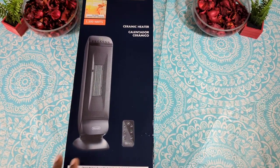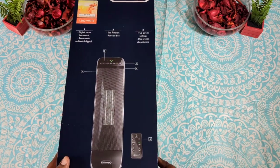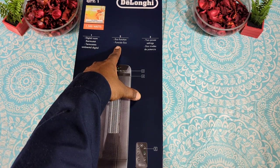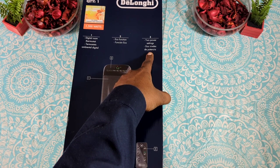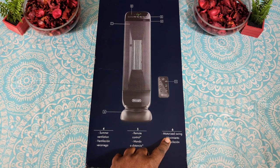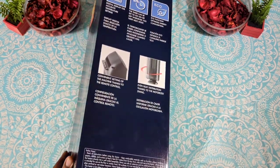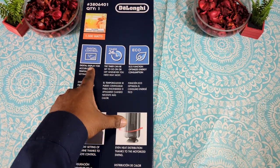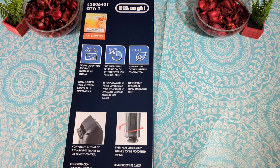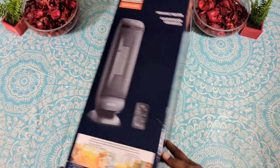On the side of the box you get a nice picture of the device and some usage scenarios. On the back it breaks down the features: number one, digital thermostat; number two, eco function; number three, two power settings; number four, summer ventilation; number five, remote control; and number six, motorized swing. It also comes with a 24-hour timer and a three-year warranty.